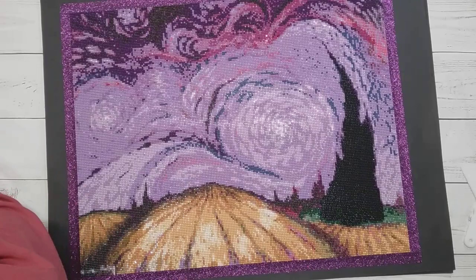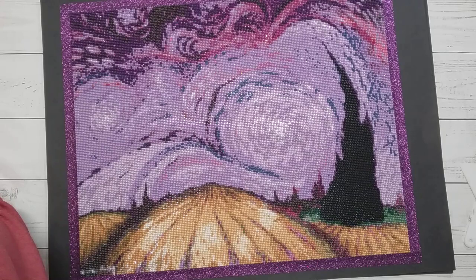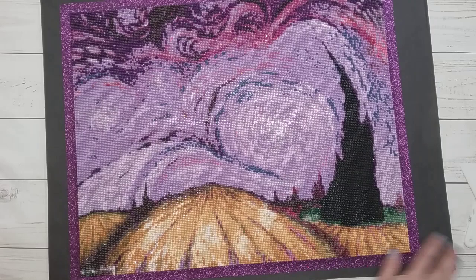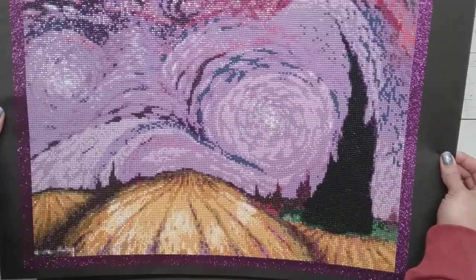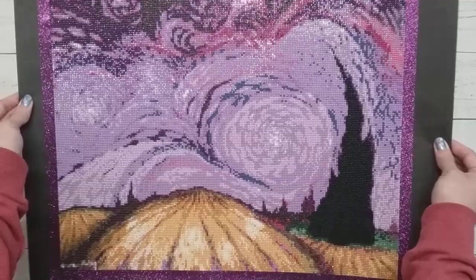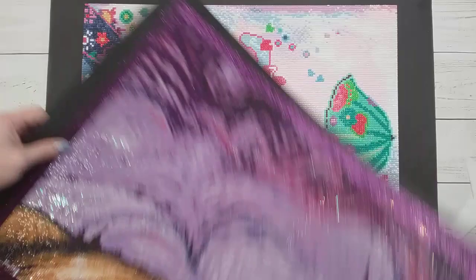This one — I was going to say wheat fields but I'm pretty sure it wasn't. It's called 'Warped Fields' and it's by Nicholas Abtan. This one is actually a square diamond painting, which I think is the only square diamond painting I've done from Crafties. I really like the starry night-like pictures.